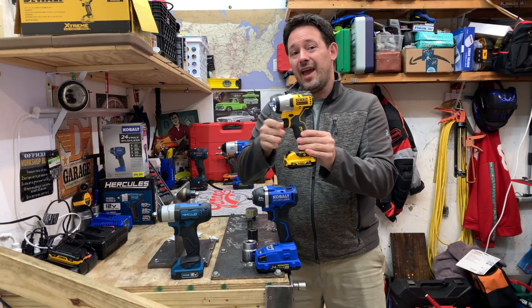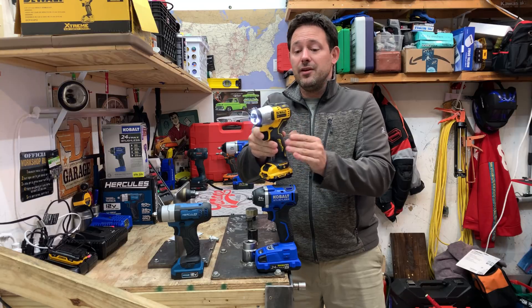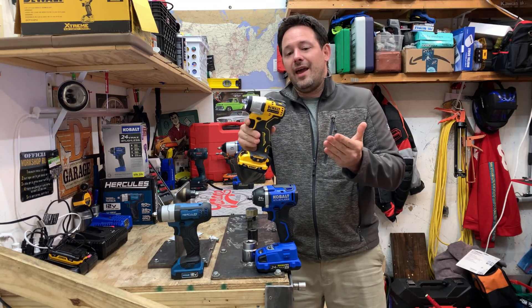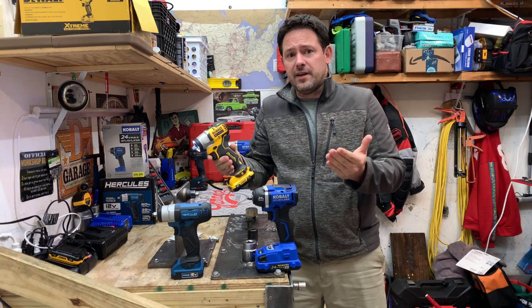The DeWalt does have a variable speed trigger and I really like the tri-light on there. You're not able to turn the light off, but at the end of the day I think that really doesn't impact the tool a whole lot. I very rarely hear people say that the light being on really affects the way that they work.